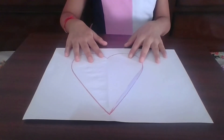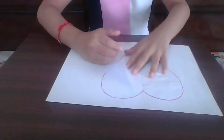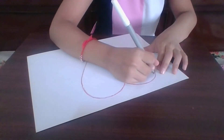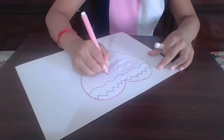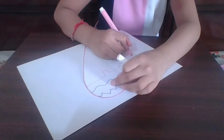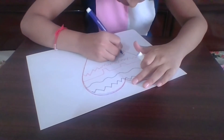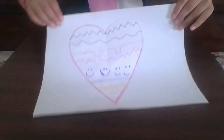Now design both sides of your shape — the open side and the closed side. Here, I have decorated both sides.